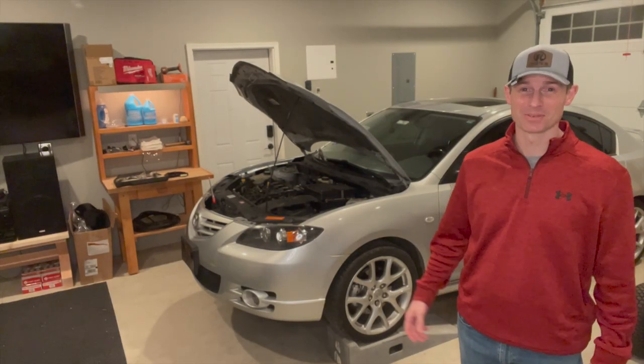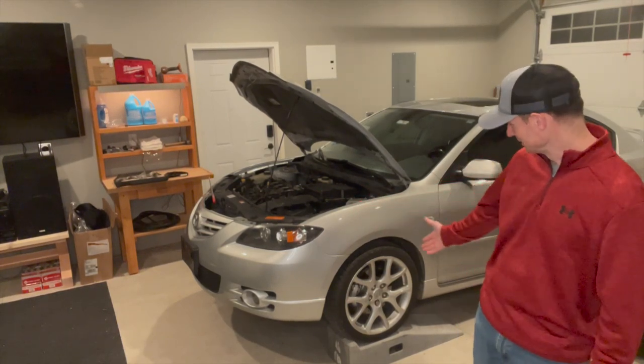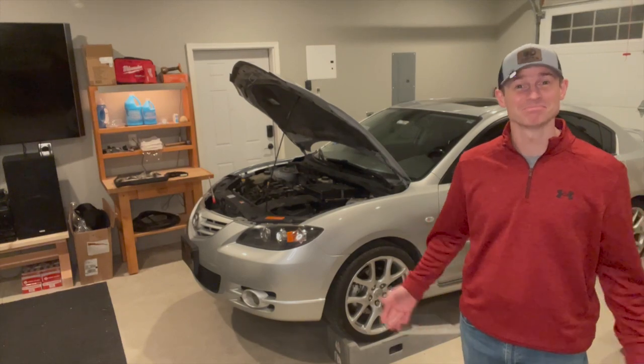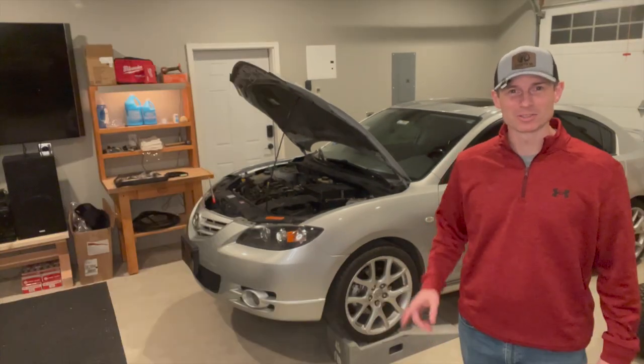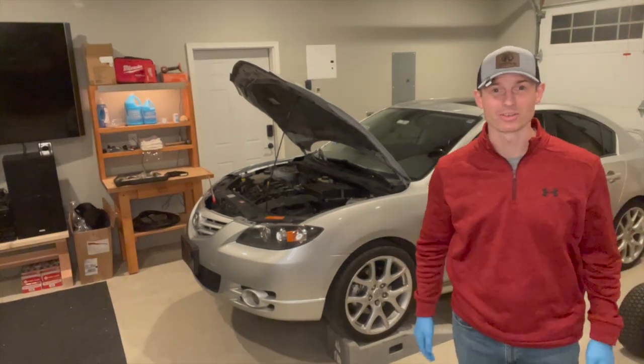That was a little over the top for an '06 Mazda 3 with 156 horsepower and some wheels that I stole off of a Mazda Speed 3, but it's what I got. So first things first, we're going to drain the coolant out of this thing. I've got to throw some gloves on and we'll get started.